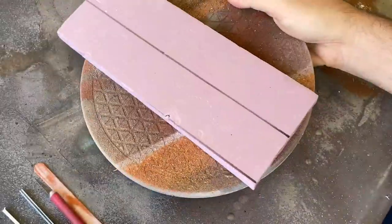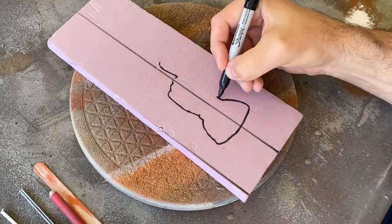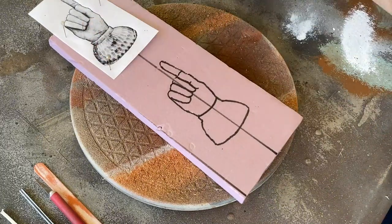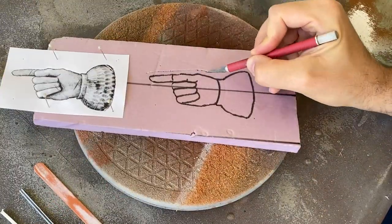Once I've transferred all the details, I'll go over those lines with a Sharpie to make them easier to follow. This will be my guide for all the major details that I'll follow as I begin to sand and shave down the foam into the finished piece.